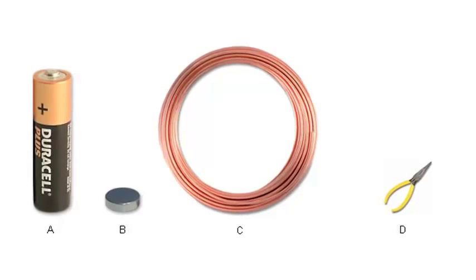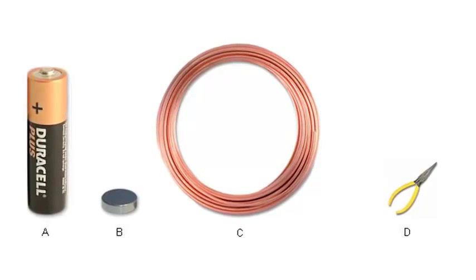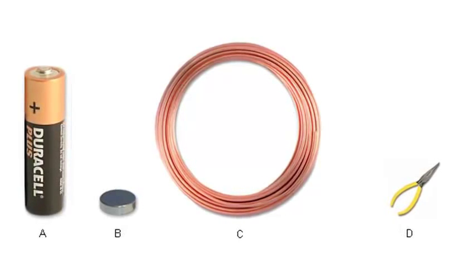What you will need to make a homopolar motor is a double-A battery, copper wire, pliers, and a neodymium magnet.